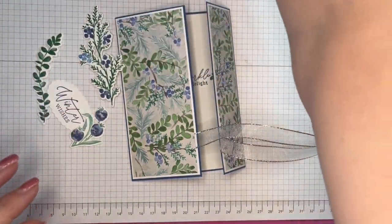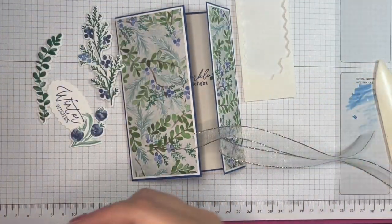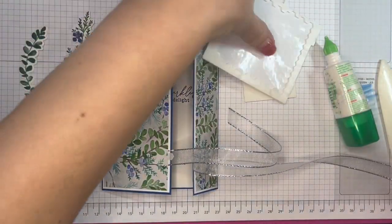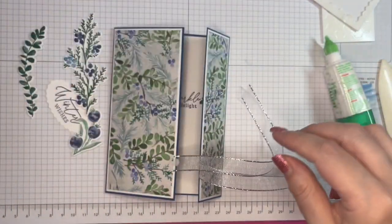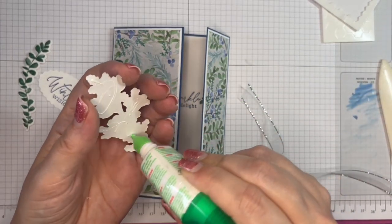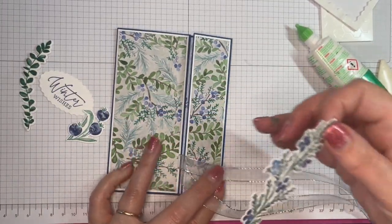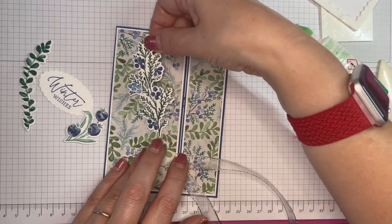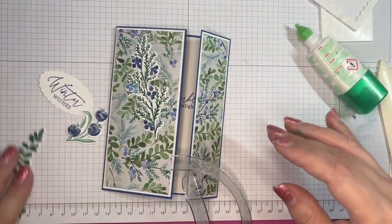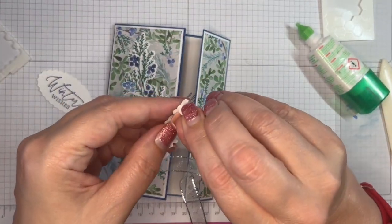Now the bits we made earlier: I put some on with dimensionals and some not. The largest one I simply added straight on with glue. Bear in mind I'm going to have my bow down there, so I want to place these a little bit further up. This one I added some mini dimensionals just to the top — take the backing off — and put a little bit of glue down the bottom piece.